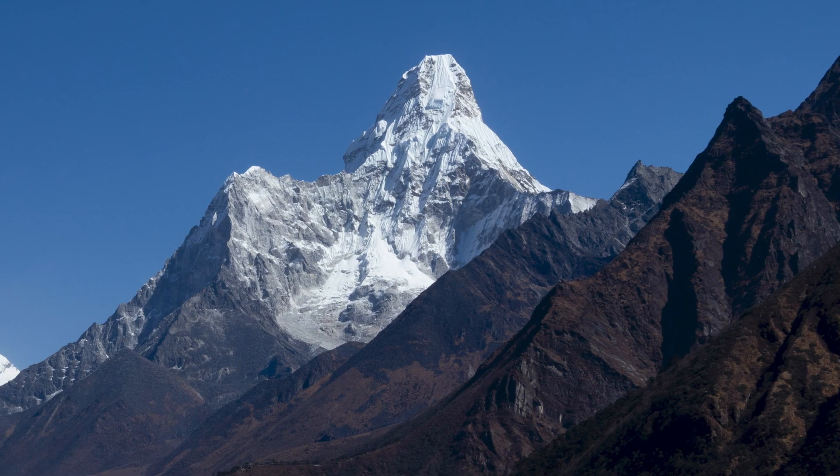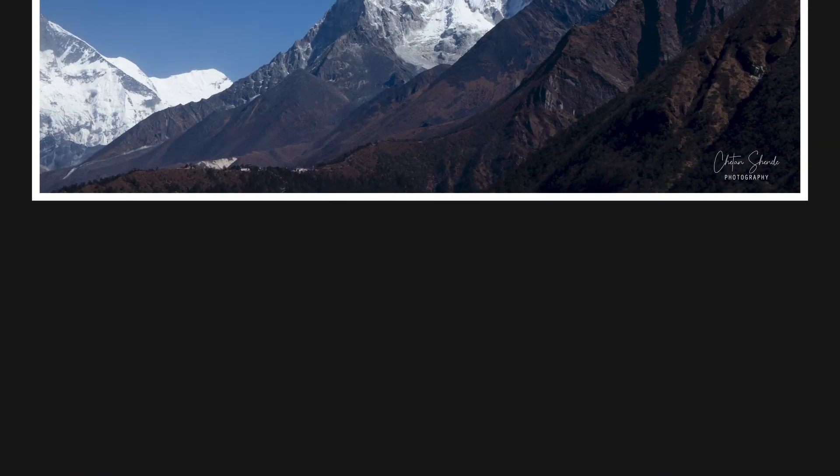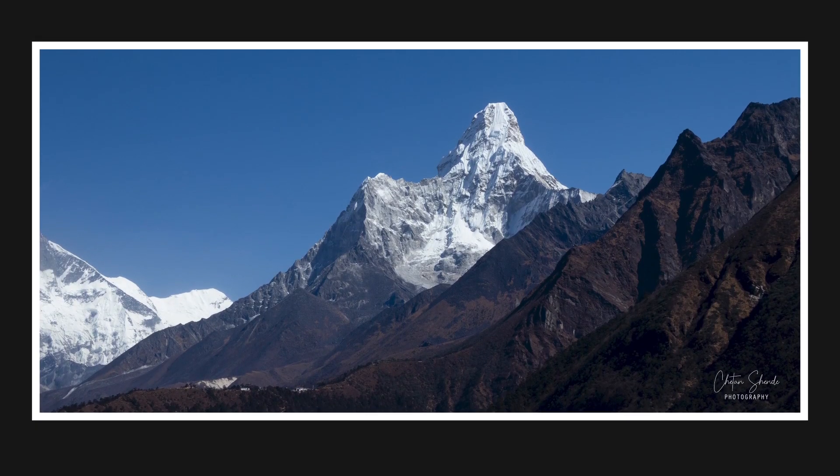Look around guys, look around — oh my god! Majestic view of Mount Ama Dablam, altitude 22,349 feet.